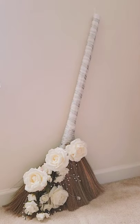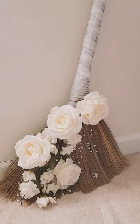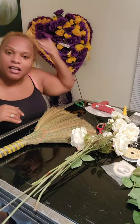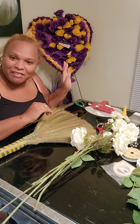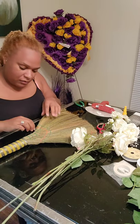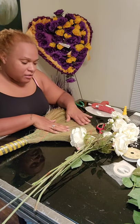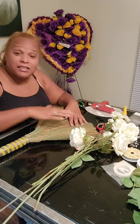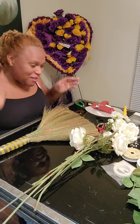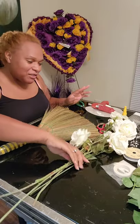Hey guys, so this is the DIY wedding broom for the jump-in-the-broom ceremony at your wedding. Let's get started. I'm Miss Jade. My mom Rachel passed in January. I'm going to be making the wedding broom for jump in the broom. I saw a lot of YouTube pages and didn't see a lot on it, so I decided to kind of do it myself. Don't judge my life — this is a task I've been trying to work on for a little while.